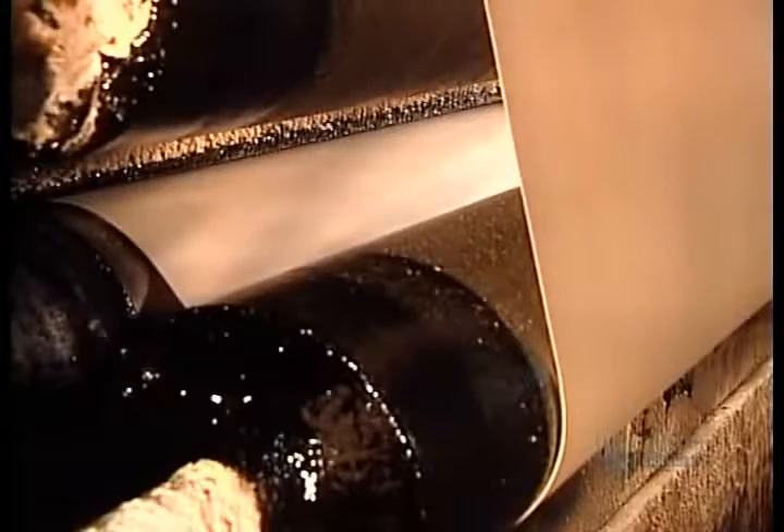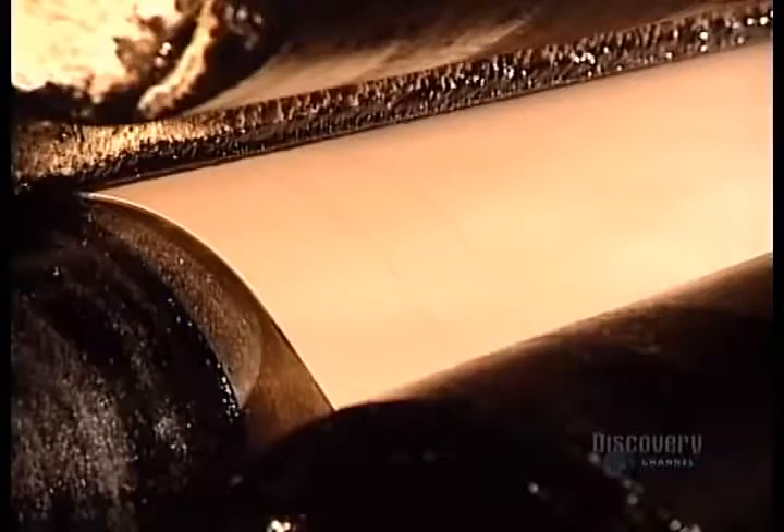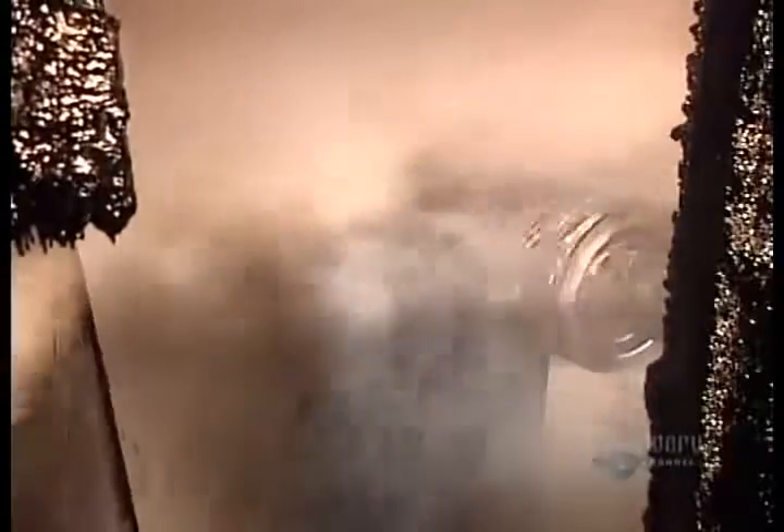From there, the membrane enters a machine called the saturator, where it's drenched in hot liquid asphalt, a petroleum derivative. When this saturant dries, the membrane will be impermeable.